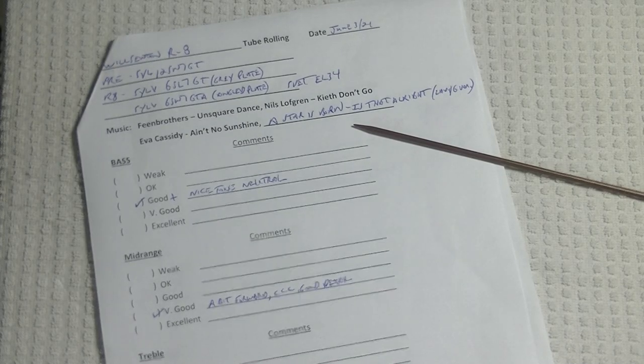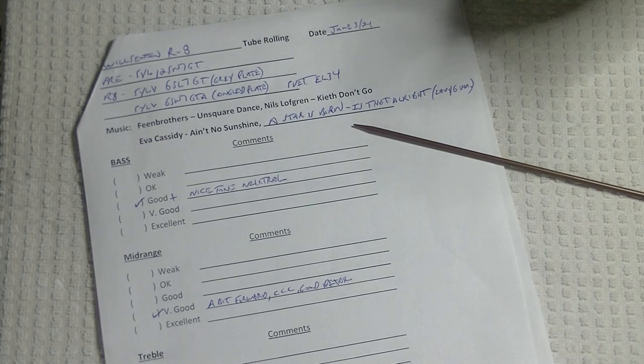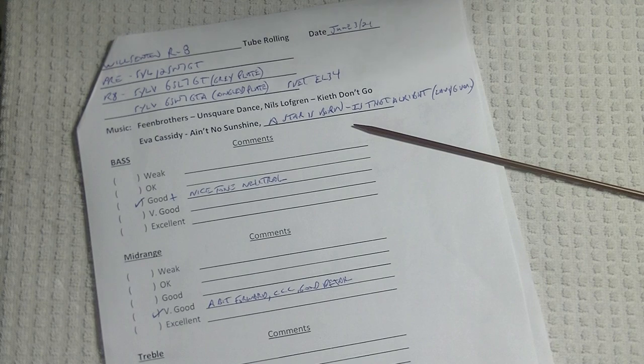Hey everyone, it's Jim from Vowels and More, an online vintage tube store. Today in Tube Lab number 35, we're going to talk about critical listening. If you're new to tubes or just got your first tube amp, it probably sounds fantastic — but give it a week or two and you'll start to hear the flaws. Caution: electronics and tube amplifiers can have very high voltages, which can be lethal. Exercise extreme caution and always consult a professional technician when in doubt. If you're enjoying these videos, please hit the like button and subscribe.